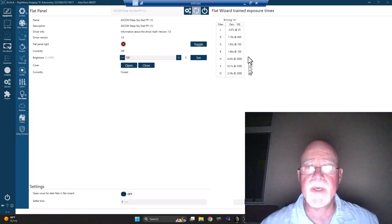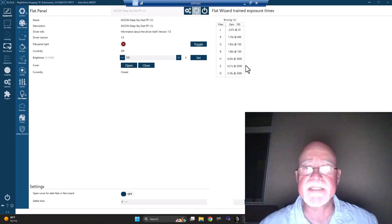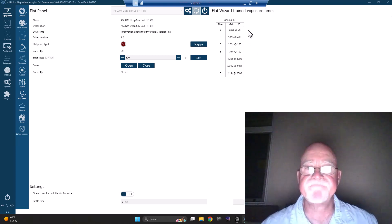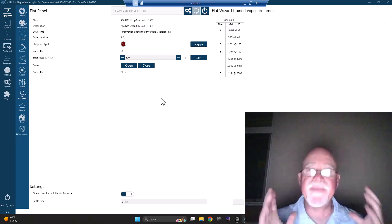So we're pretty good. Sulfur is about a second more than I really wanted, but I'm already pushing the flat panel at 3,500 — it can go up to 4,096 and I just tend not to push things if I don't have to. Oxygen is down to 2 seconds. Hydrogen is 4.2 seconds. My luminance is 2.07, red is 0.119, green is 0.163, blue is 0.140. Hydrogen is 4.20, sulfur is 6.21. Sulfur will take me about two and a half minutes. For a narrowband session it's going to take me about five minutes to do my flats; for LRGB, just a couple of minutes. Overall I'm pretty happy.